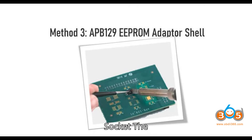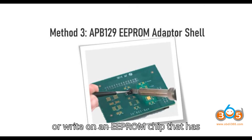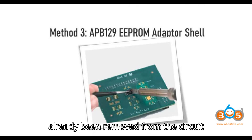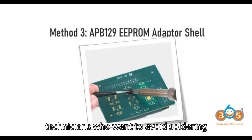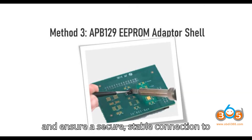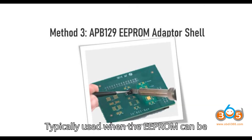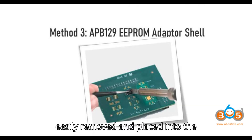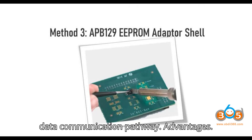Method 2: APA002 EEPROM Socket. The APA002 EEPROM socket allows you to perform a non-invasive read or write on an EEPROM chip that has already been removed from the circuit board. It's preferred for technicians who want to avoid soldering and ensure a secure, stable connection during data extraction, typically when the EEPROM can be easily removed and placed into the socket.